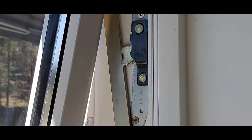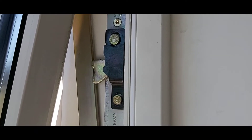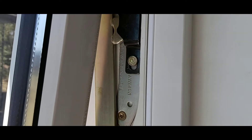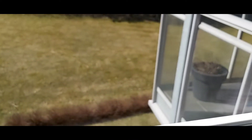Open na siya. Ma-open na, na-open. I-close natin pabalik — maririnig nyo yan na mag-click. Balik na ulit siya. Basta mag-click yan siya guys.